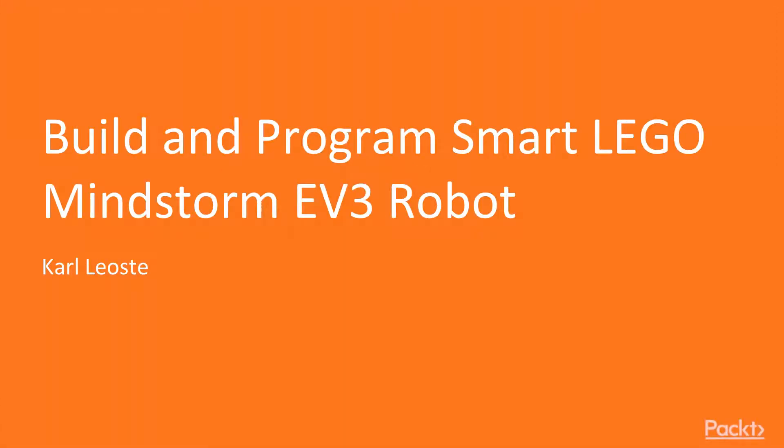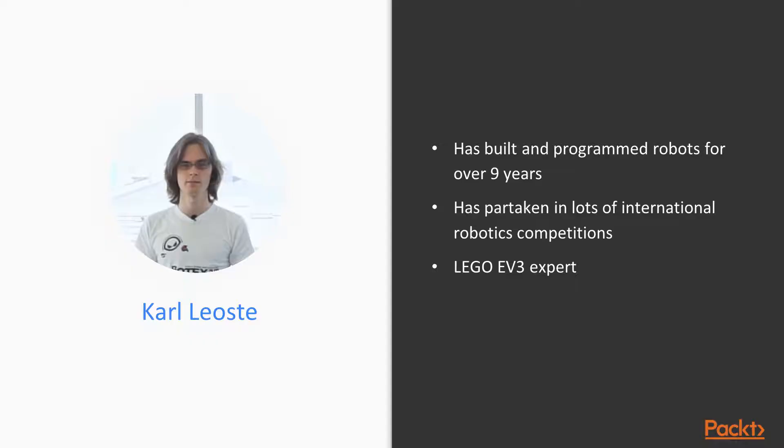Hi, I'm Karl, and welcome to Learning LEGO EVG Robot with Programming App by Pact Publishing. I've dealt with robotics for over 9 years now, and I have lots of experience in it. I've partaken in multiple competitions: First LEGO League, RobotX, and WEX EGR Challenge. I've even won a couple of competitions.